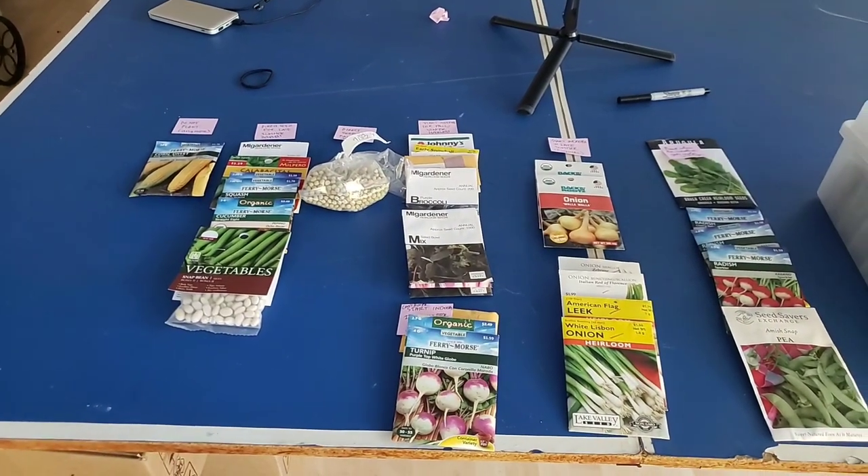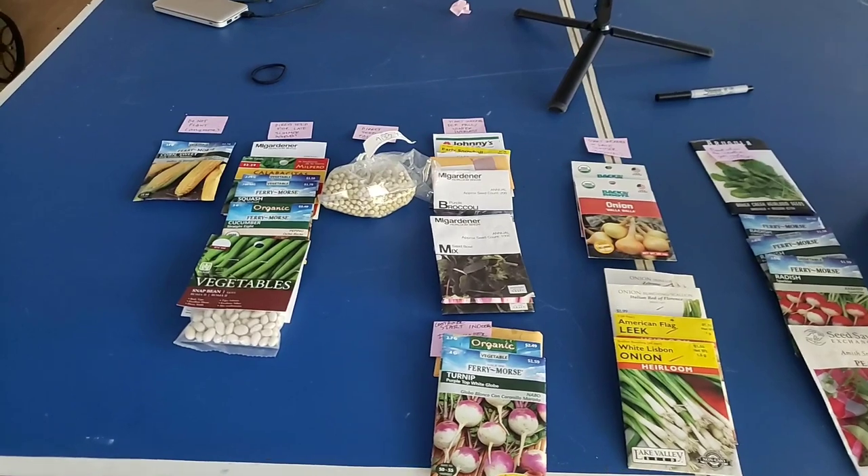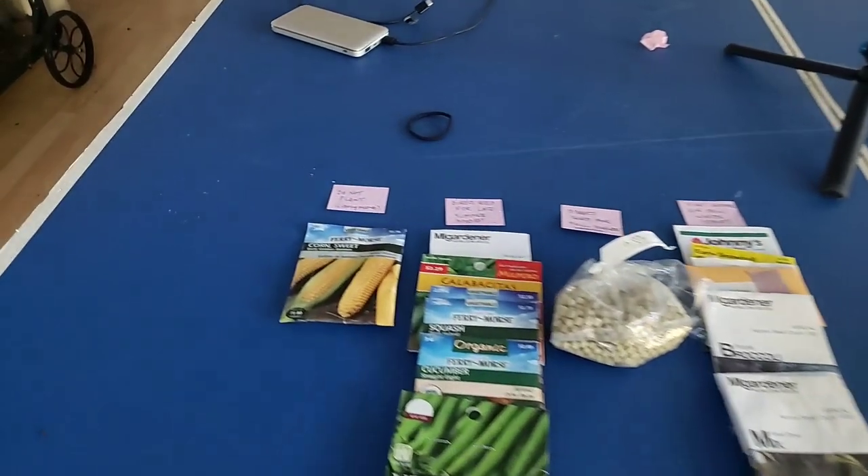Let me show you the seeds I've laid out to start putting in my garden for a fall harvest as well as for winter. I've broken them down into several categories.